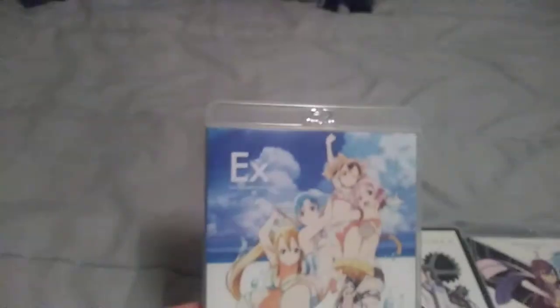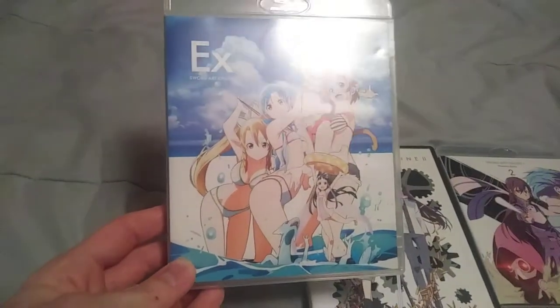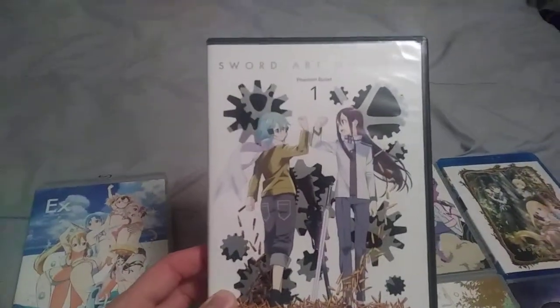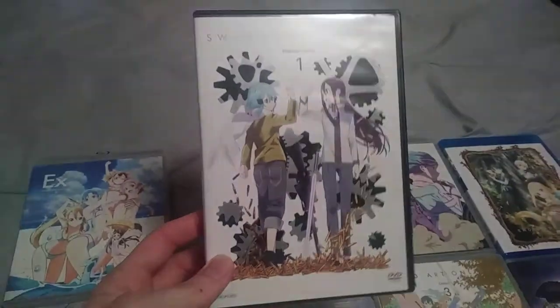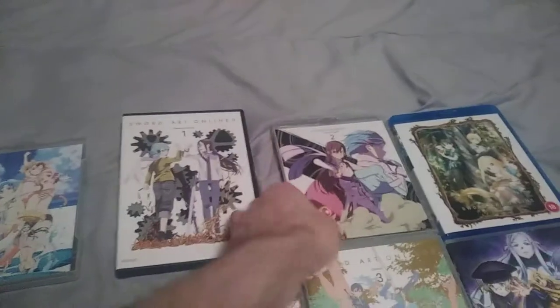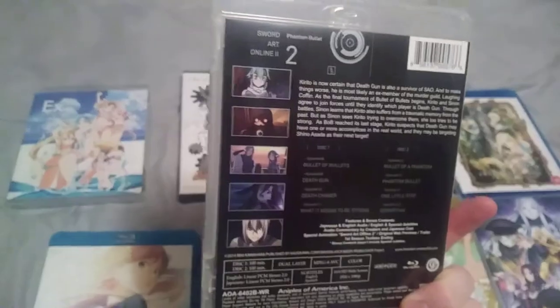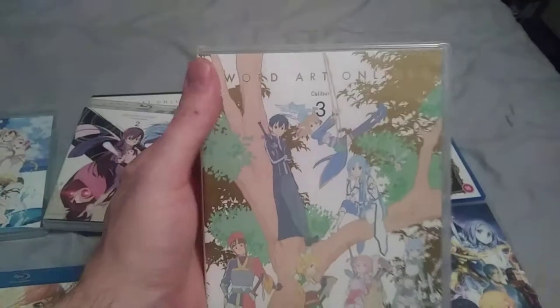This is the Sword Art Online Extra Edition Aniplex of America release. This is the Sword Art Online 2 Phantom Bullet Aniplex USA release — the Blu-ray SAO 2 volumes 1 through 3.